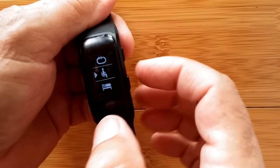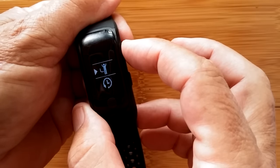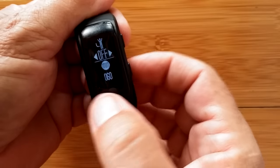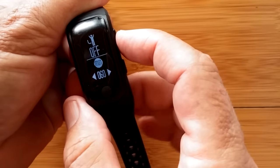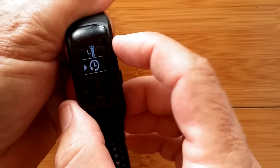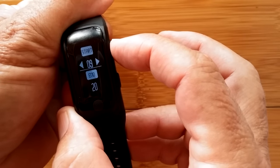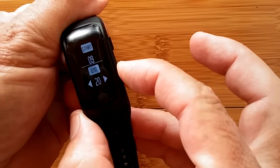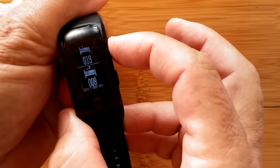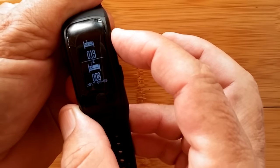Then sedentary reminders — when you want to stand up, the time frame, and the cycle. You can set it on or off and how many minutes before it reminds you to stand up. You set the interval start and stop times so it doesn't happen while you're asleep. Then you get down to sleep monitoring — you can see your history of sleep from that record.